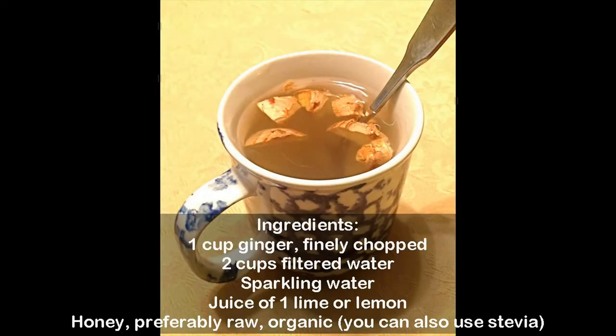Ingredients: 1 cup ginger, finely chopped; 2 cups filtered water; sparkling water; juice of 1 lime or lemon; honey, preferably raw and organic (you can also use stevia).